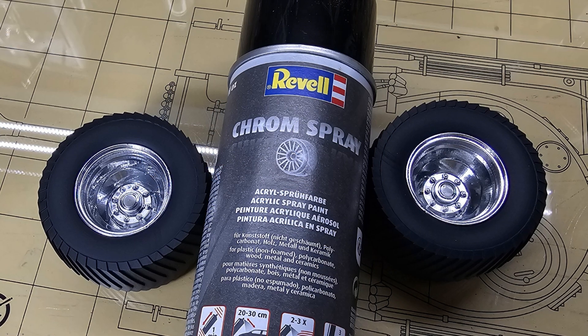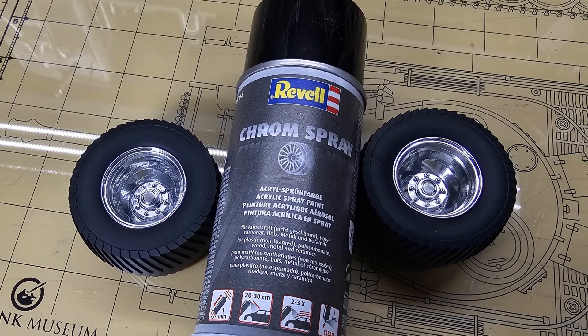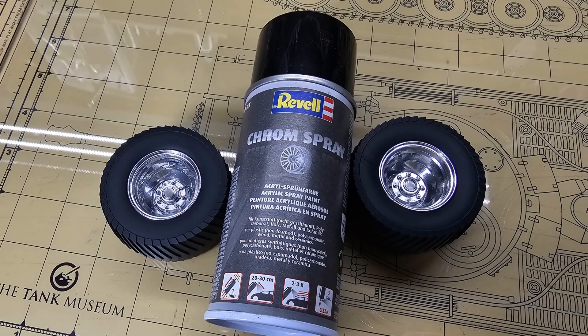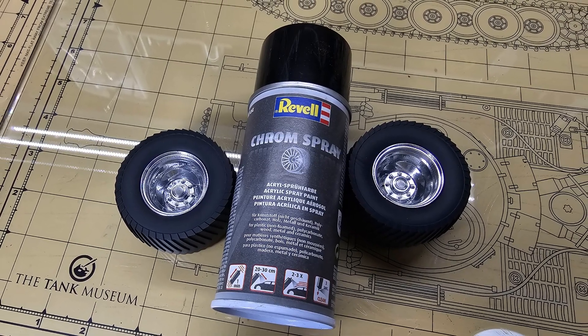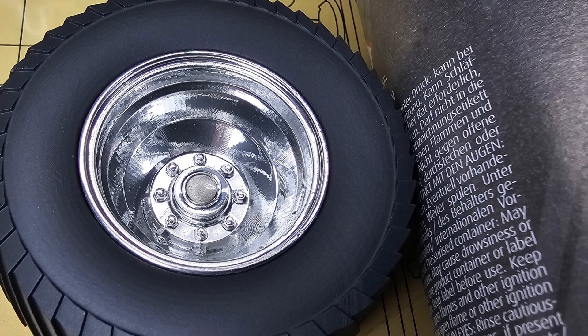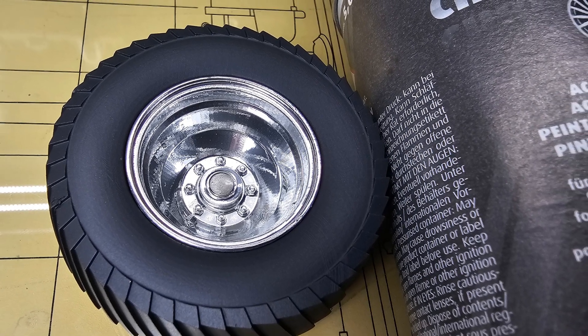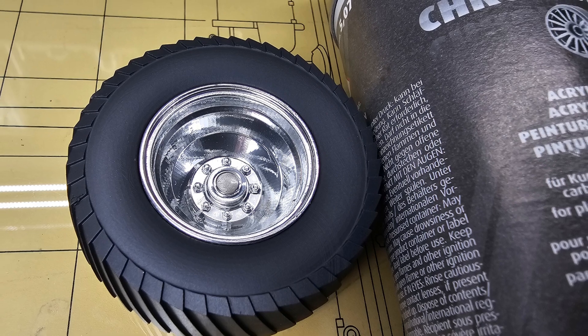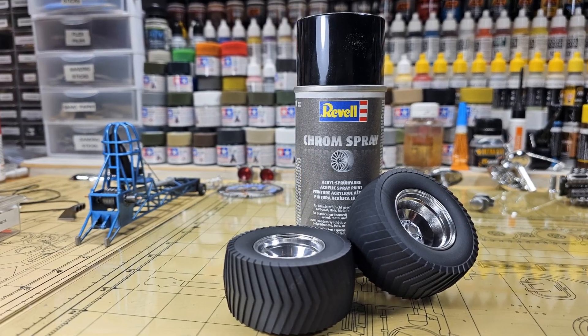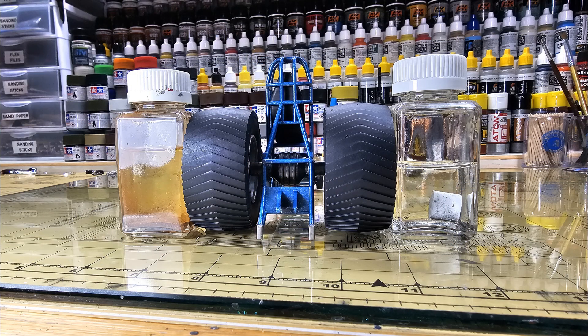I used the chrome spray — I love the Revell chrome spray; I've never had an issue with it. A lot of people don't like it, but I've never had a problem. If you want me to do a video on the Revell chrome spray, I will — though there are probably 10,000 videos out there already. I have very positive things to say about it. For the tires, make sure you get them facing the right way as far as the tread pattern goes. I like to use bottles to square everything up, and I painted the tires Tamiya rubber black — my favorite black to use for rubber.